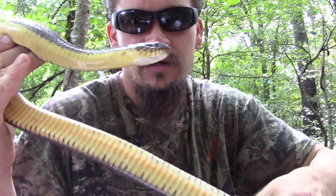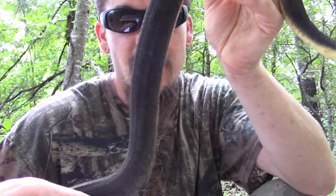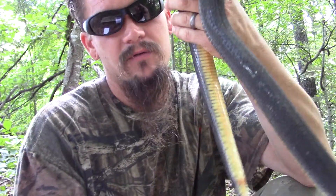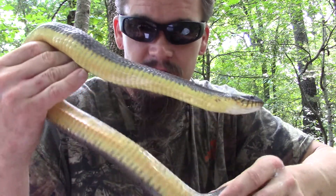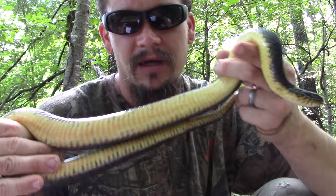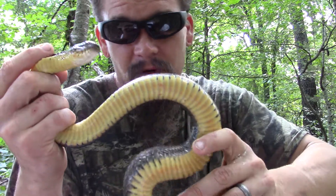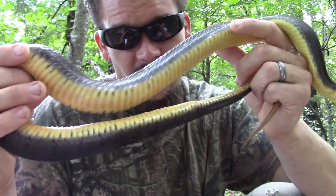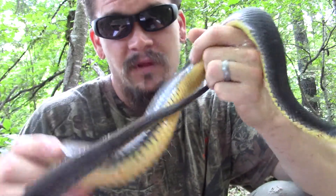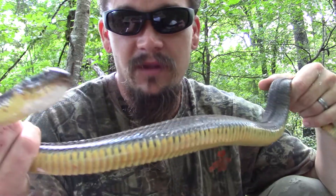These guys are different than the northern watersnake, although you can find northern watersnakes that look about the same on top. They come in a variety of patterns and color shades. There are actually six recognized subspecies of the plain-bellied watersnake: the plain-bellied watersnake, the red-bellied watersnake, the copper-bellied watersnake, the yellow-bellied watersnake, the blotched watersnake, and Bogert's watersnake.